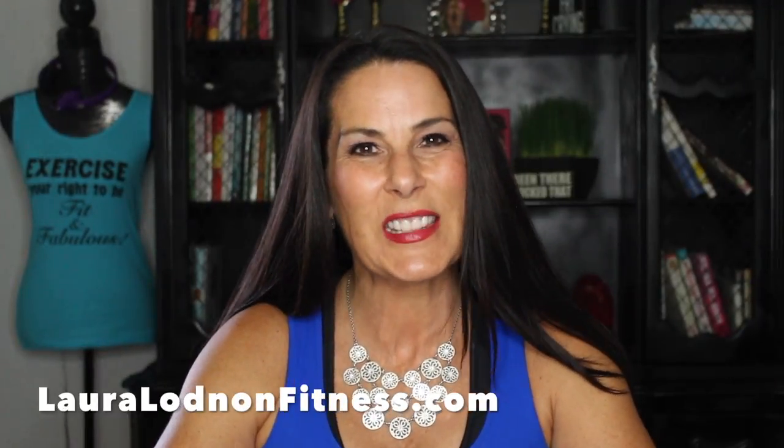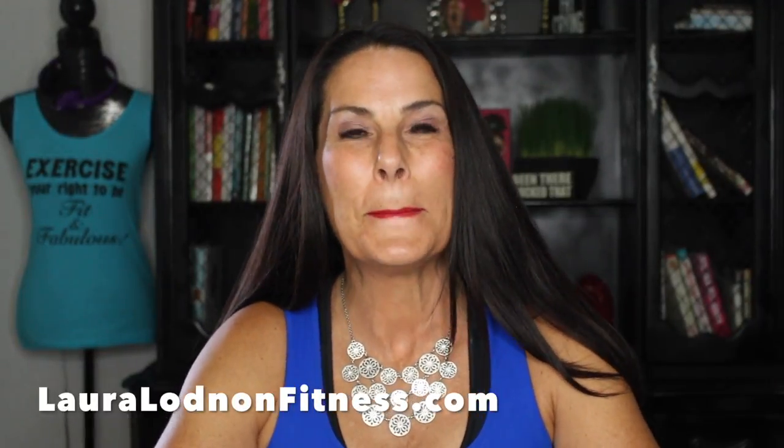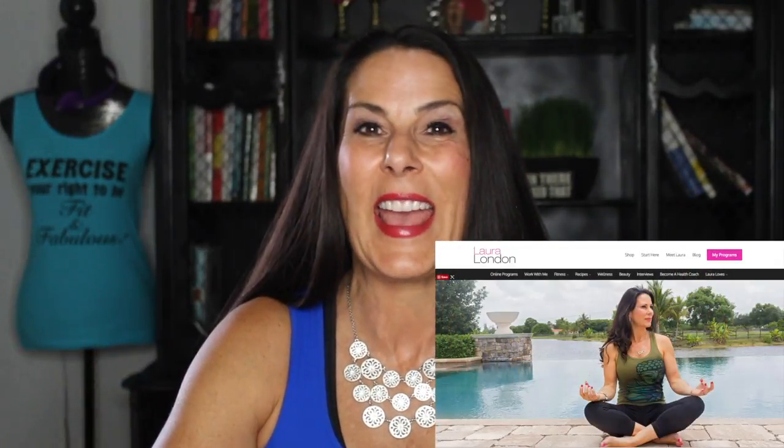Hey everyone, it's Laura London from lauralondonfitness.com, where I help busy women get hot and healthy from the inside out at any age. Today I have an awesome product review that I am super excited about — it is my new Hero earbuds by Winter Gear. They contacted me and said, 'Laura, how would you like to review our wireless earbuds?' And I was like, oh my gosh, you have no idea how badly I need these.